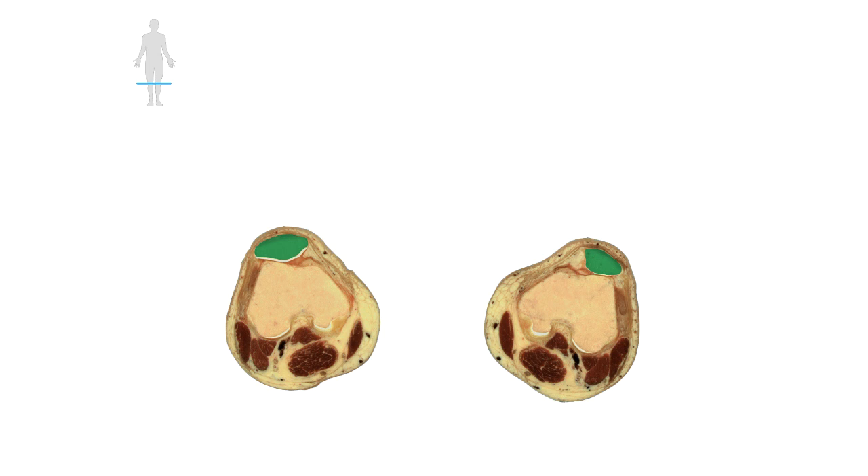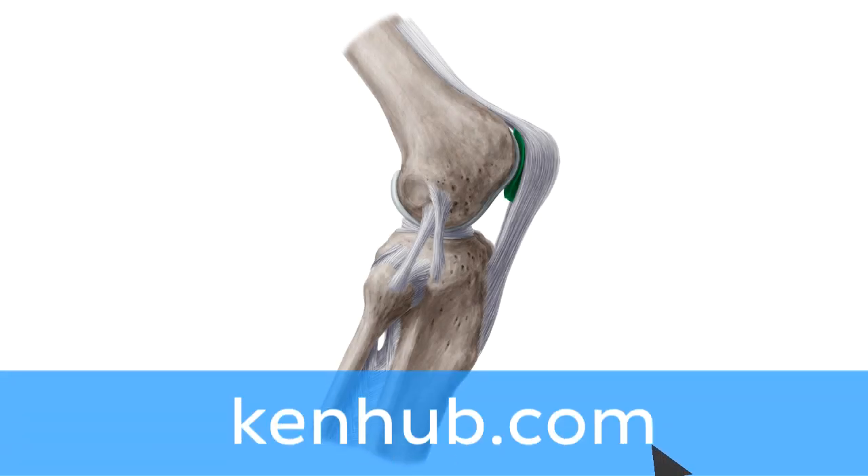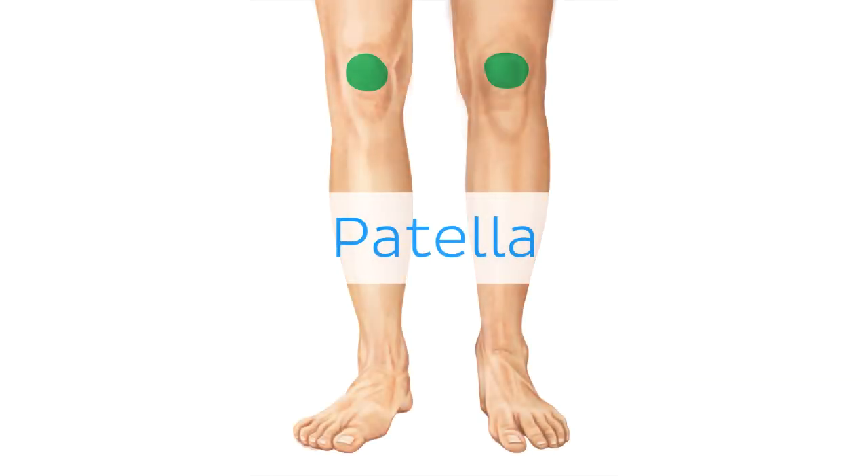Oh wait, and there is more! If you're interested in learning the anatomy associated with this term, we've added some links in this video's description box where you can find all the material you need to become an expert on the patella.